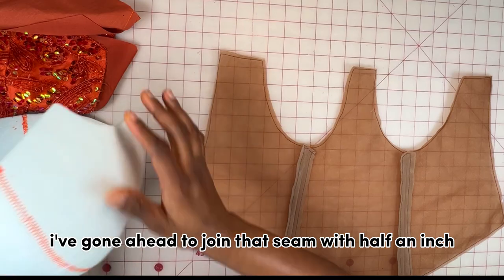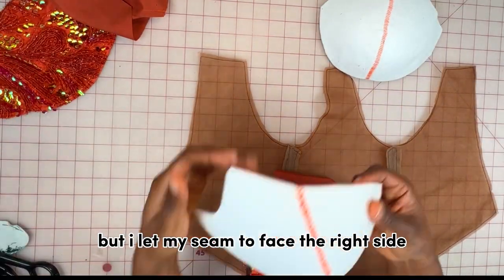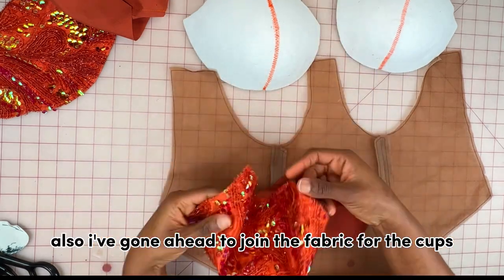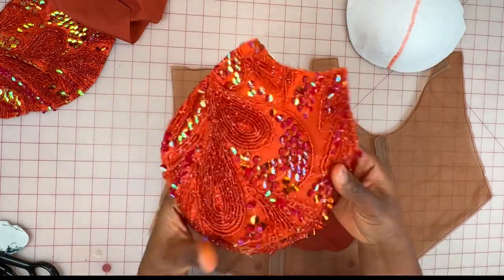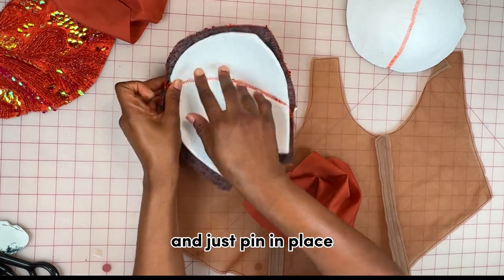For the mesh I've joined it with half an inch, but I let my seam face the right side instead of the wrong side. I've also joined the fabric for the cups with half an inch — this is what it looks like. I'm going to go ahead and cover the cups with the fabric and pin in place.